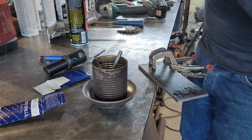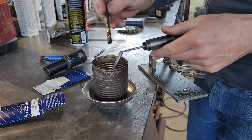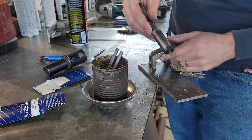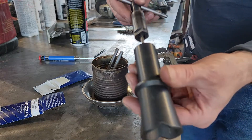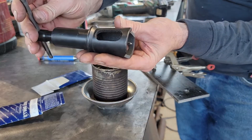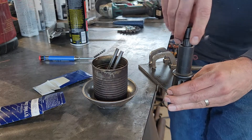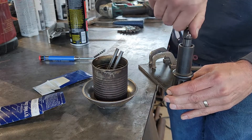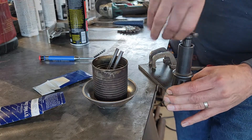I also wanted to show the difference between the two tap styles, especially if you're getting into production work. This is an 8-32 with a number 29 hole. This tool here is called a tap starter — it's a very handy tool. You hold it like this against your surface and it helps you get a really good straight start, because nobody loves a crooked hole and trying to drive a crooked screw. I'll give it a couple turns to get me going and then take it out.